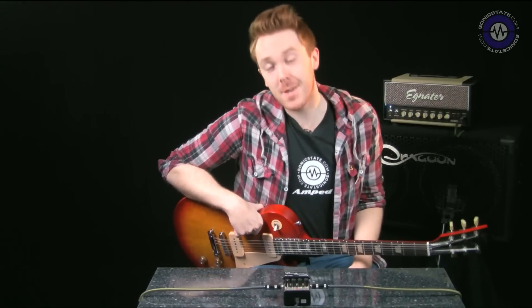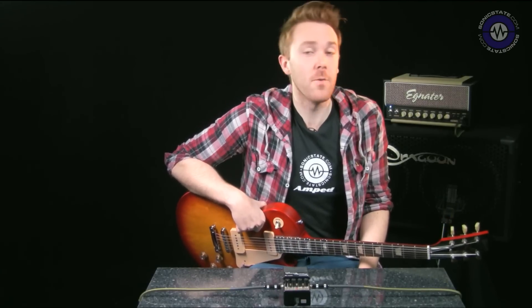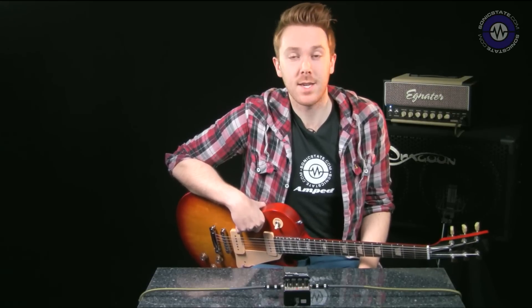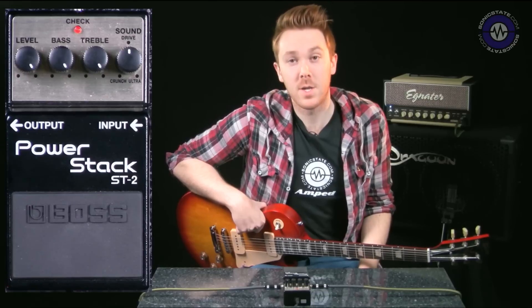Hello, Richard Beach here with Sonic State Amped and welcome to this feature where we're doing a bite-sized review of a Boss pedal every day for a month — that's almost a whole range of Boss pedals. Today we're looking at the Power Stack, the ST2. So Power Stack basically means we're looking at a pedal which is supposed to model a bunch of high-gain amps.